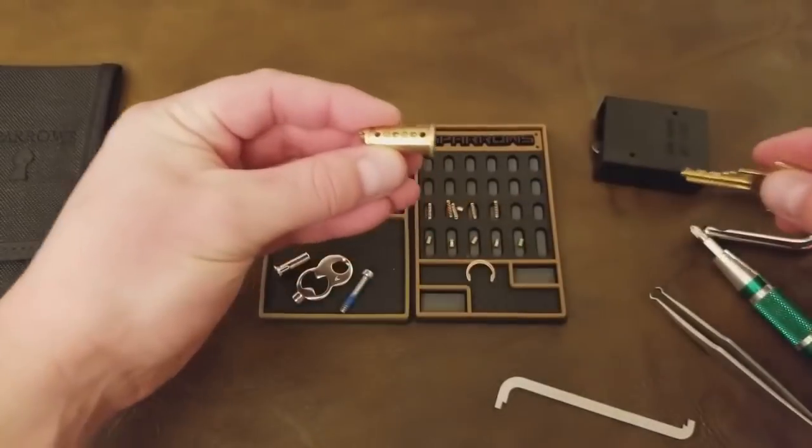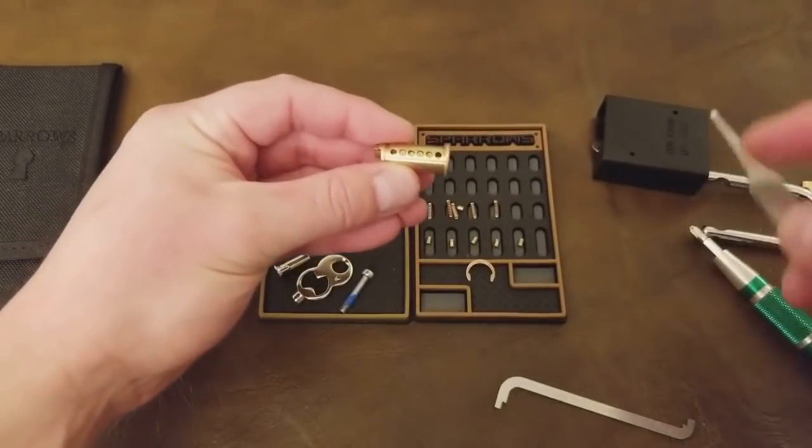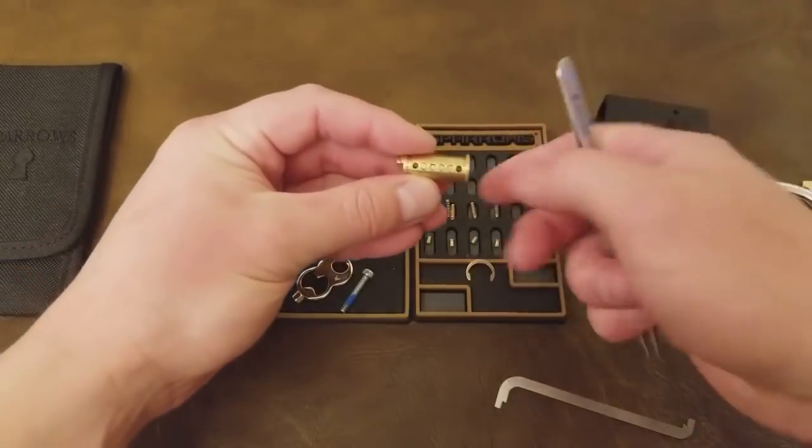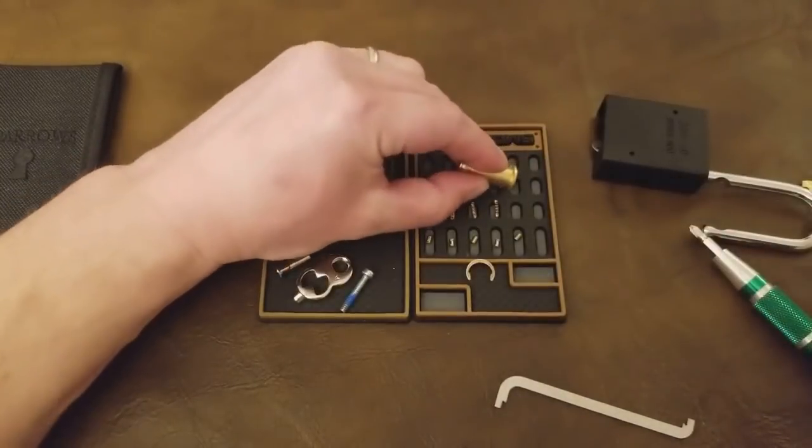You can see there — that's a common mistake. One of the key pins jumped out because I didn't bother to put my finger over them when I pulled the key out. Something you can take away from this.